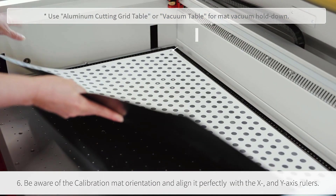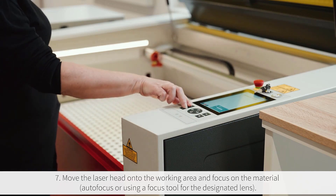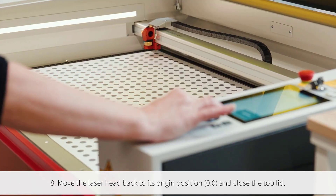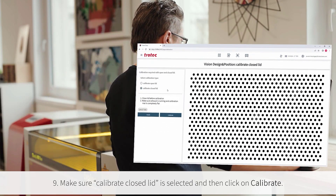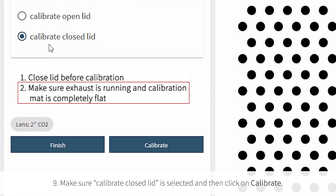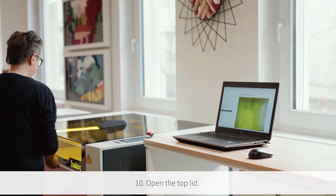Make sure to align the mat perfectly with the X and Y axis rulers with the zero position marker. Move the focus head and focus on the material using the autofocus or manual focus tool for the designated lens. Move the laser head back to the origin position and close the top lid. In Ruby, ensure the Closed Lid option is selected and then click Calibrate. The calibration process takes approximately two minutes.